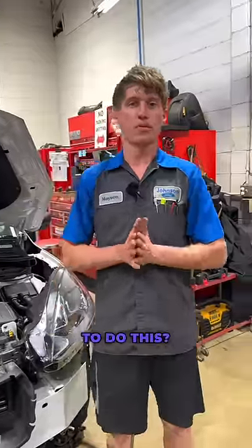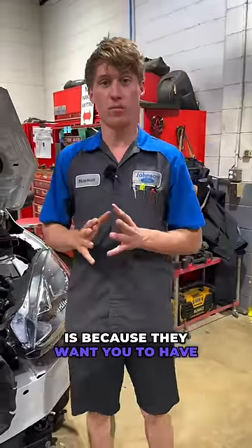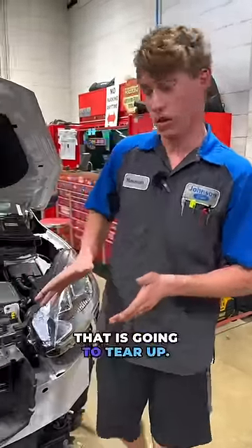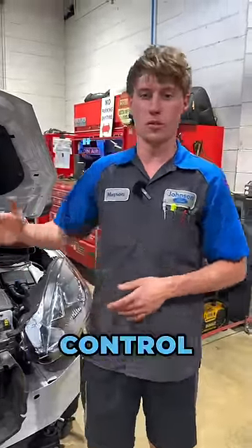Now, why would we want to do this? We do it to warm the engine up faster. And the other reason is because they want you to have more equipment on your vehicle that is going to wear out. Can't take them off because it's going to set a check engine light. All this is tied into your powertrain control module.